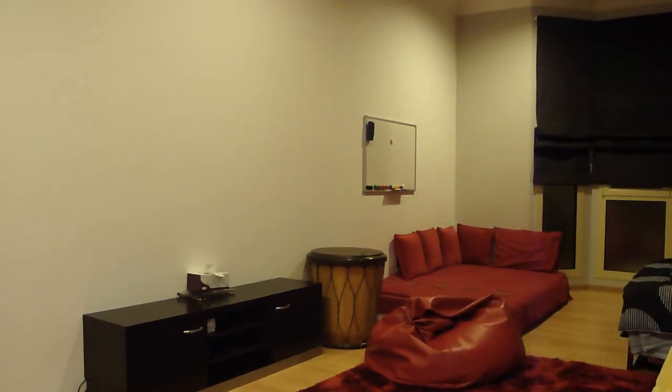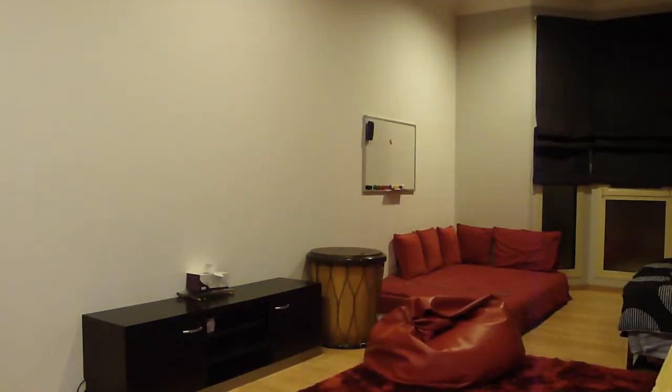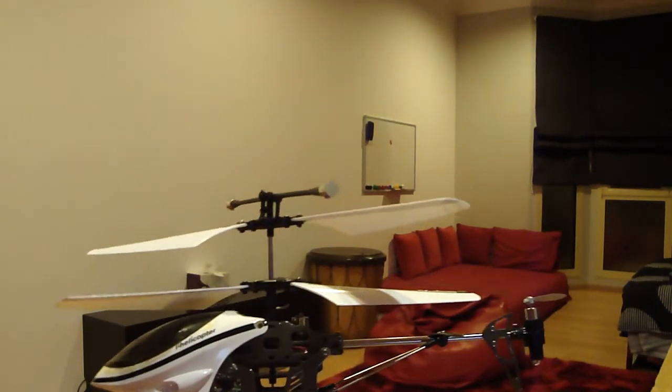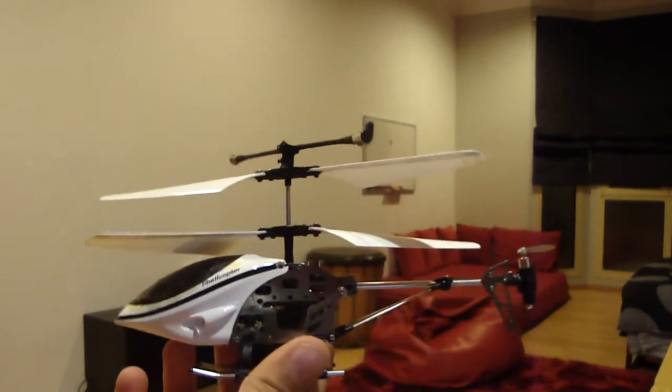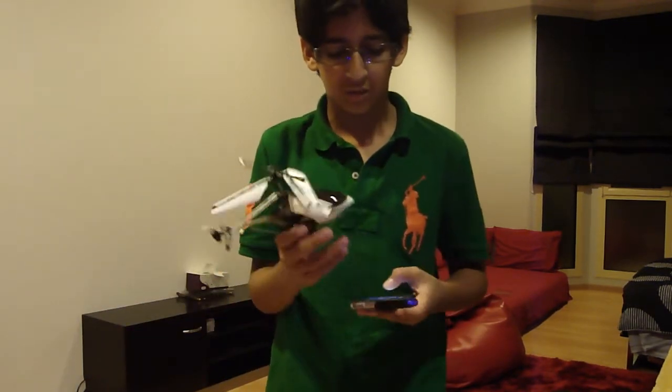It doesn't like cameras by the way — it doesn't want to show up, it's behind the camera. That was a review about this, the i-helicopter. It's actually a good price, about $50 from Amazon, and I'll put a link in the description for the actual helicopter.